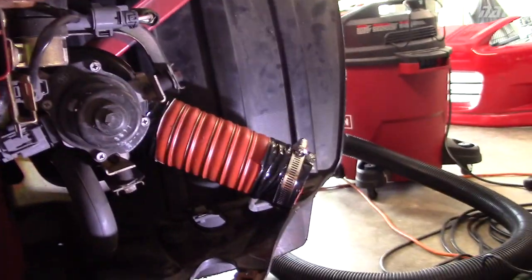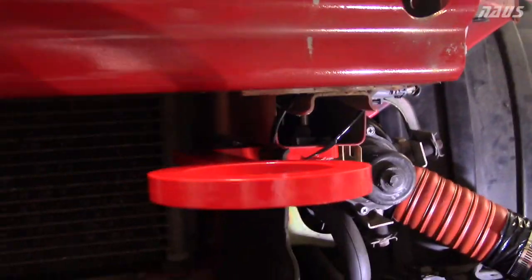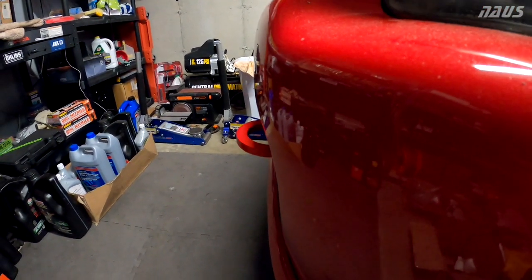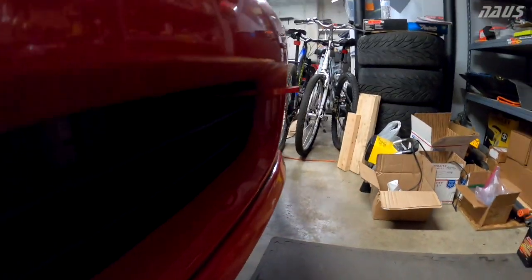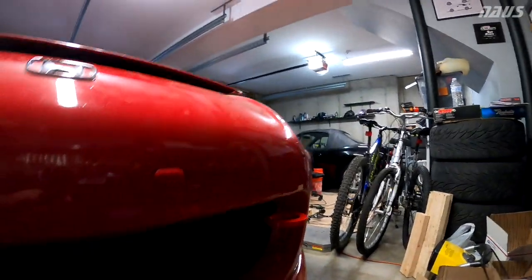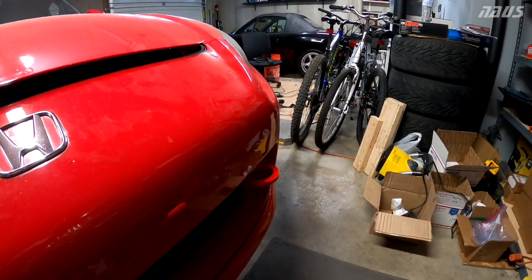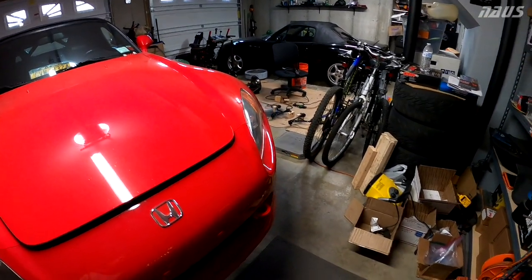I'm slapping the bumper back on now, putting the brake ducts back to the inlet so I don't forget. Here's a look with the bumper back on with the tow hook - it sticks out maybe an inch from the front of the car so you can still see it, but if you're walking by you're not going to break your shin on it. The red is a tiny bit different color than the NFR of the car, but can't complain - it came out pretty good and for the price I think it's worth it. Thanks for watching guys, leave a comment, leave a like, and subscribe to the channel if you haven't already. I'll see you in the next one.